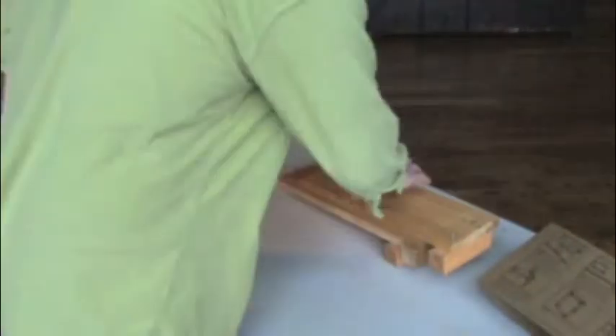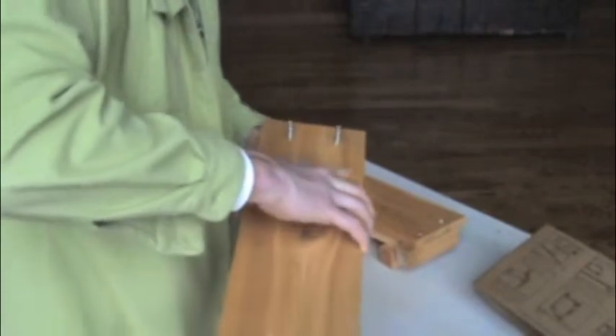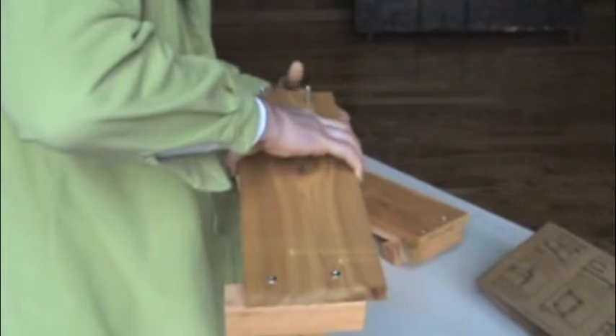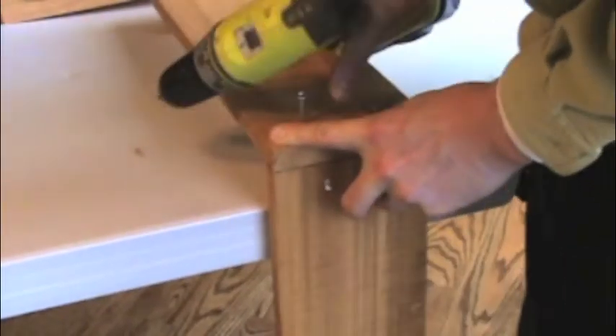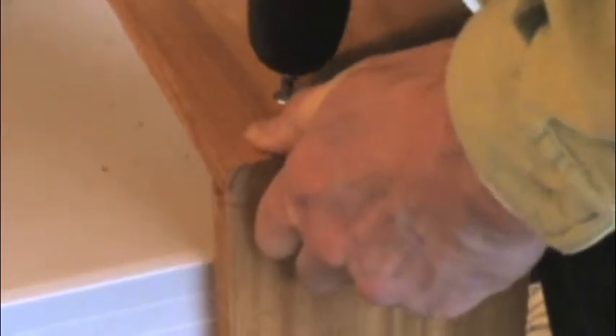Take two sides and align them so that they form a corner with a flush edge. Be sure the legs are pointing in the same direction before attaching the sides together. To get better support, I like to brace the leg you are screwing into against the table. Watch your fingers.